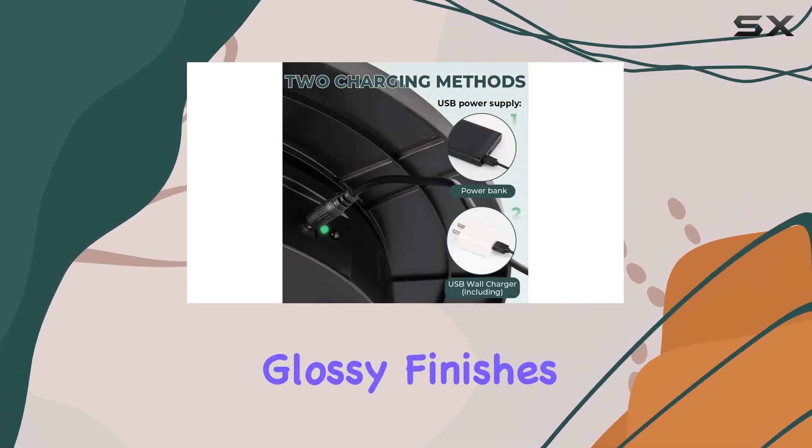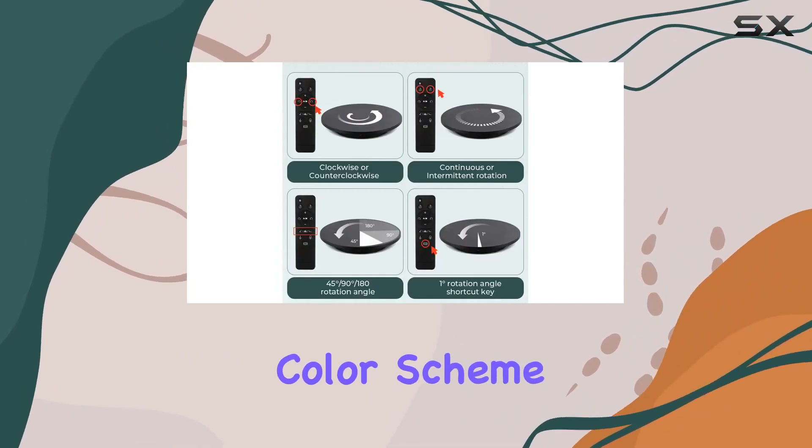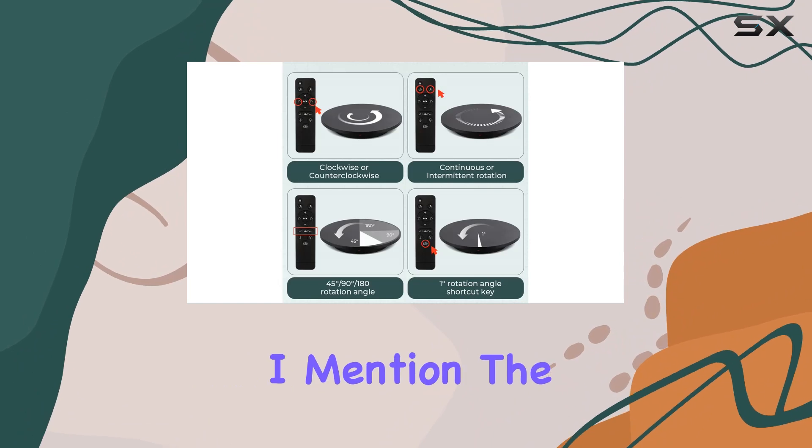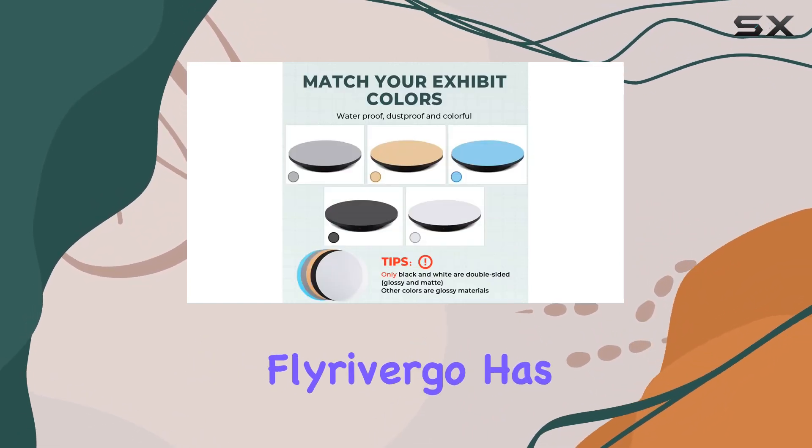Flyrivergo even throws in some top two-sided plates in matte or glossy finishes, allowing you to customize your setup to match your exhibition color scheme.